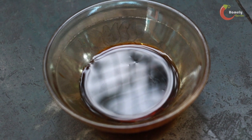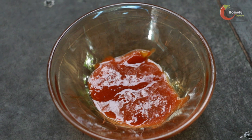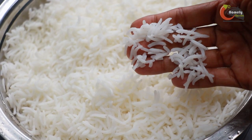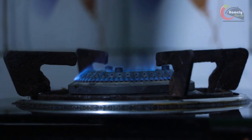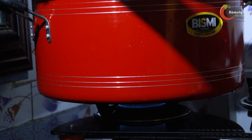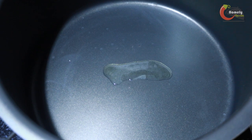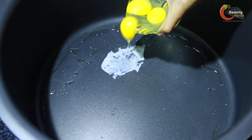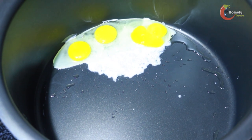Add 1 tablespoon of soy sauce, 1 teaspoon of pepper powder, 1 tablespoon of tomato sauce, and 1 tablespoon of vinegar. Add rice and a little oil on top.